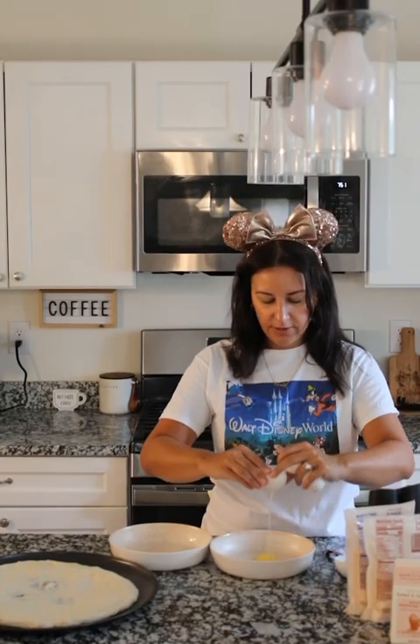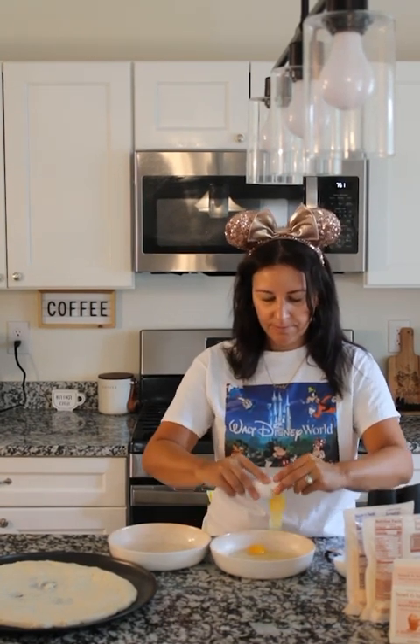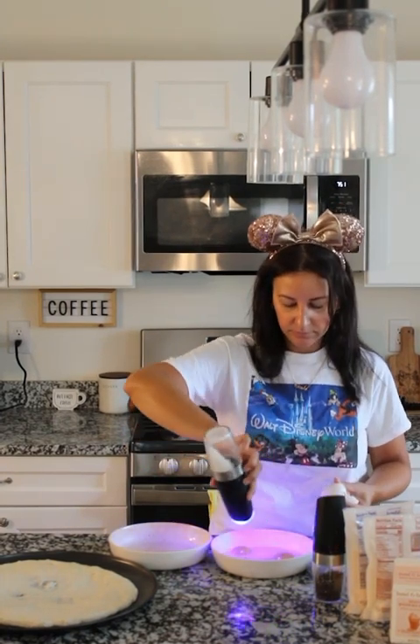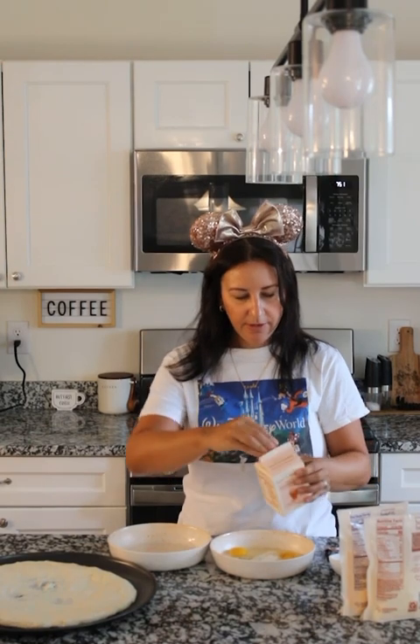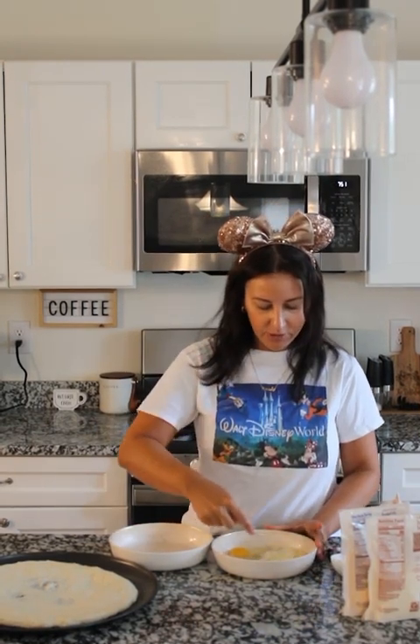First, crack your eggs. Add salt and pepper, then add your heavy whipping cream and mix your eggs.